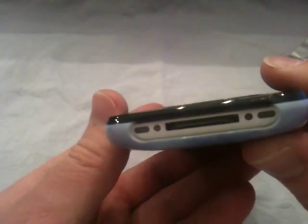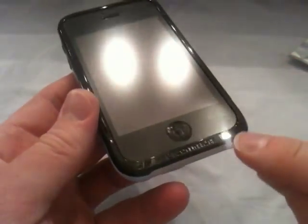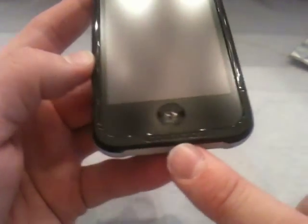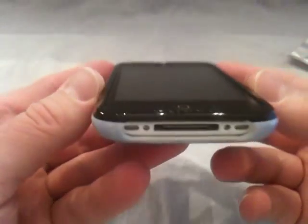There's an opening at the bottom for your speakers, your mic, and your connector, and it has this nice black lip all the way around the front of the case. It says right down there 'Uncommon' — there's their little logo — and it has a really nice finish to it. Real nice glossy finish and I really like it.